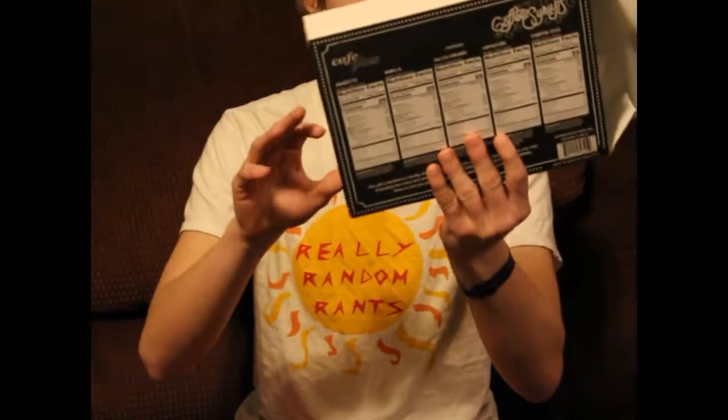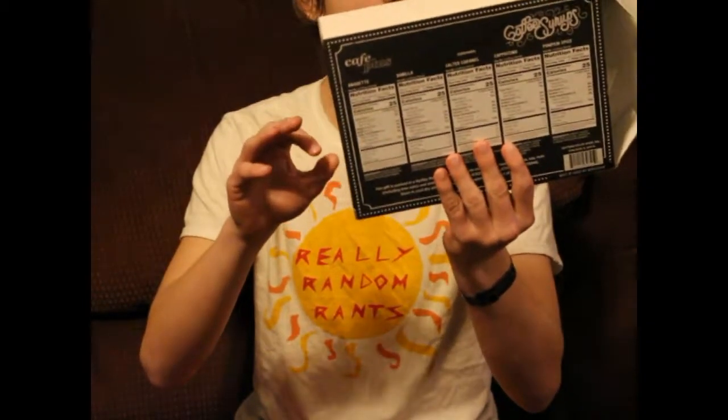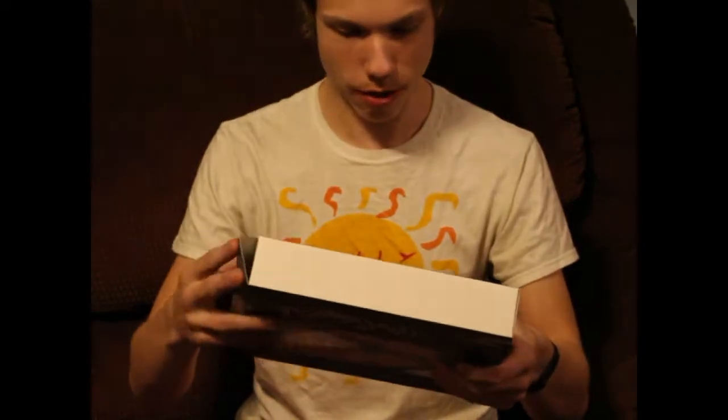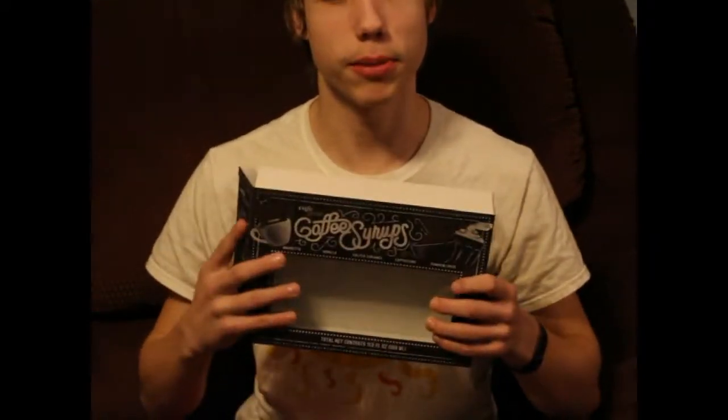So those are them in all their glory. Here's the box. Pretty straightforward. Coffee... Cafe Plus Coffee Surfs. Special thanks to Jay Benjuri for getting these for me for Christmas. See the episode next week. See you later.